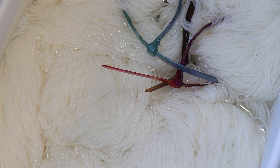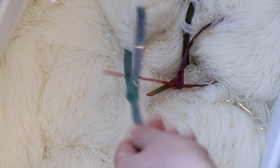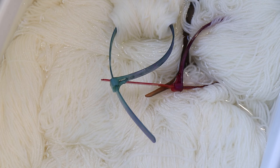Today we are going to dye some Knit Picks Stroll Fingering Weight yarn. This yarn is 75% superwash merino and 25% nylon. I've added some removable nylon zip ties onto the yarn and I've been pre-soaking it in plain tap water for a couple of hours. If you want to learn more about any of the dyes, tools, and equipment that I use in my videos, I have tons of links and affiliate links down in the video description.